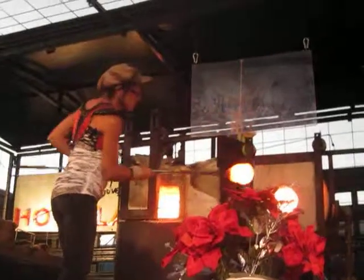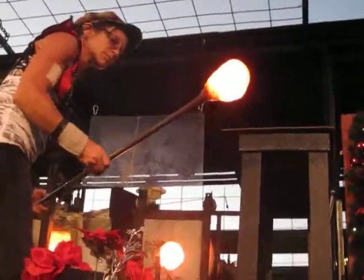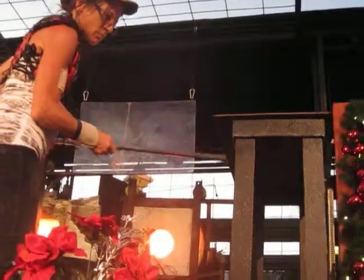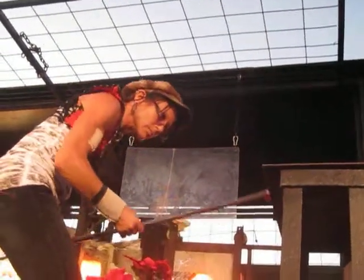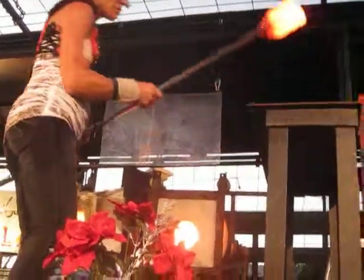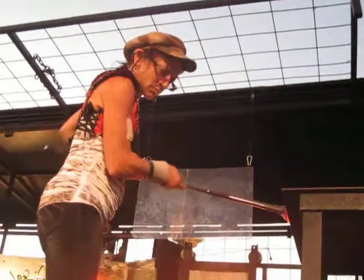Next, the marver or blower's bench is used to shape and smooth the glass. It was in ancient Rome that freeblowing was first discovered and glass became available to all classes. Freeblowing is a fairly straightforward technique that involves gathering molten glass at the end of a hollow tube known as a blowpipe. The glass is then inflated into a bubble.